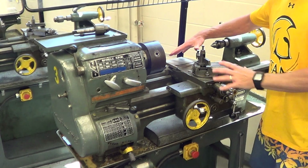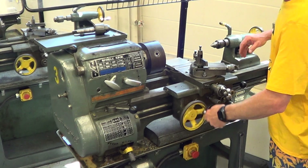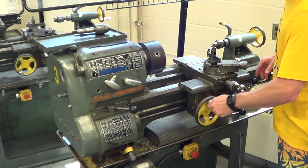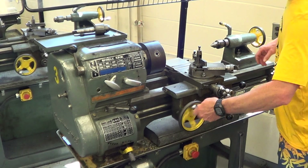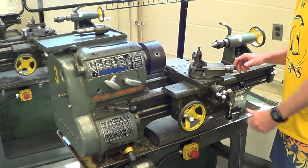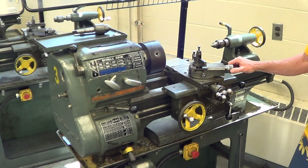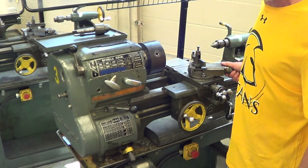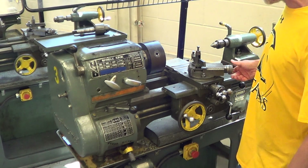Next we have the carriage, which has the tool post on it. The carriage runs back and forth with the carriage hand wheel. This is called the cross feed hand wheel. This little wheel right here is called the compound rest. The compound rest will be used to cut tapers later on — we'll talk about that later.